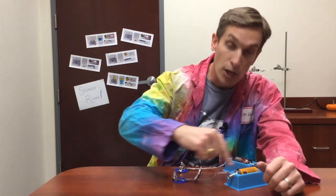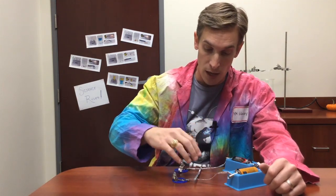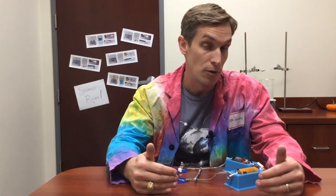Whenever electricity goes through a circuit, it generates heat. And so if this gets hot enough, it can start a fire. And if electrical shorts happen in your house, there's enough electricity going through those shorts that they get very hot very quickly, and that can start a fire.